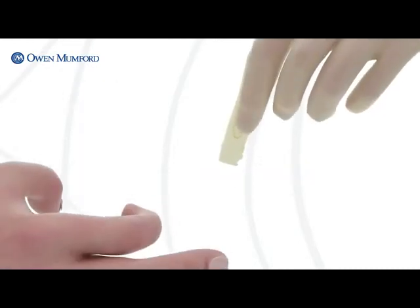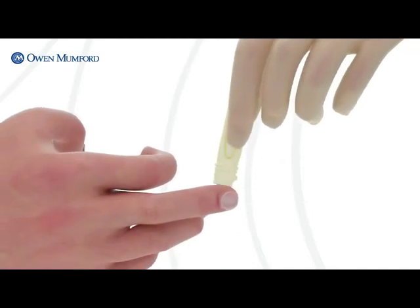Gently press the lancet against the sample site and activate the trigger. No additional pressure required.